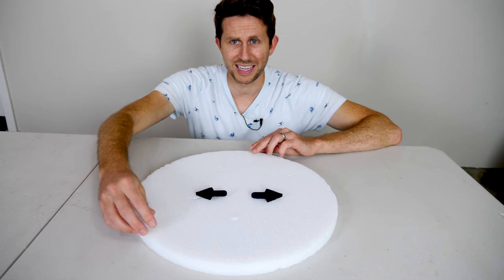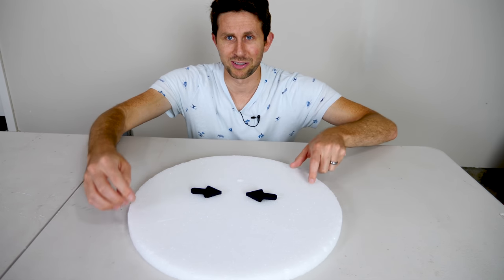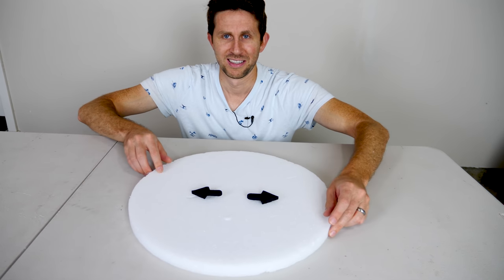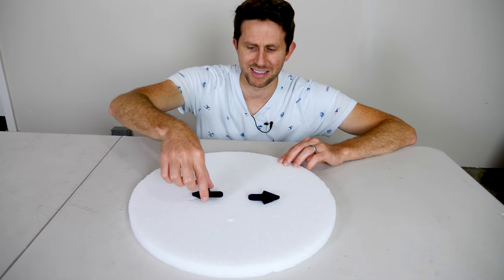So it seems like they can pretty easily swap which direction they're pointing — pointed towards each other, away from each other. But when I try to actually turn them around, here's what happens.